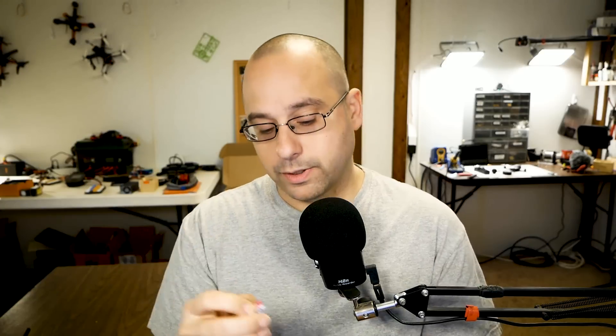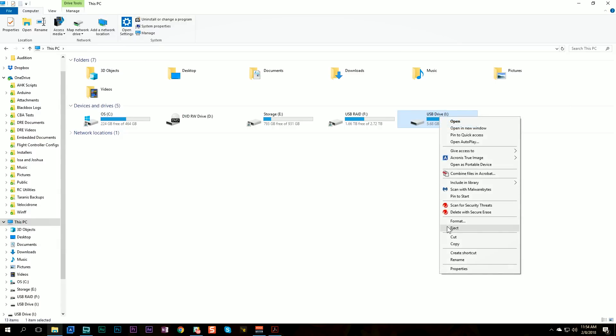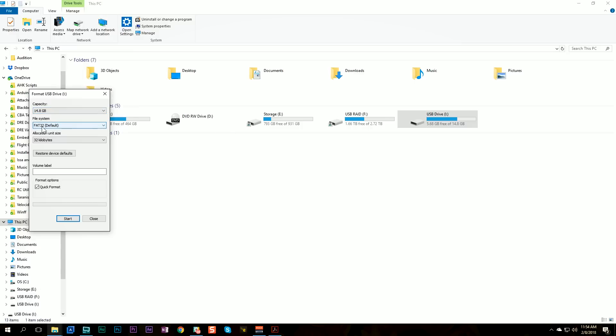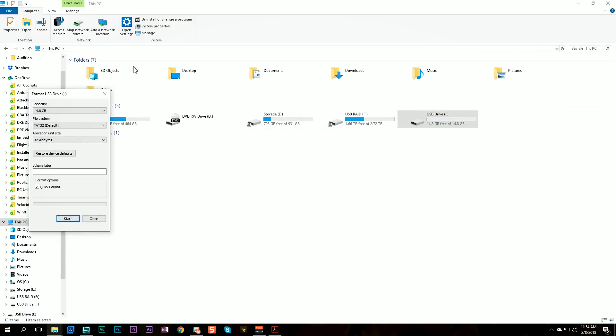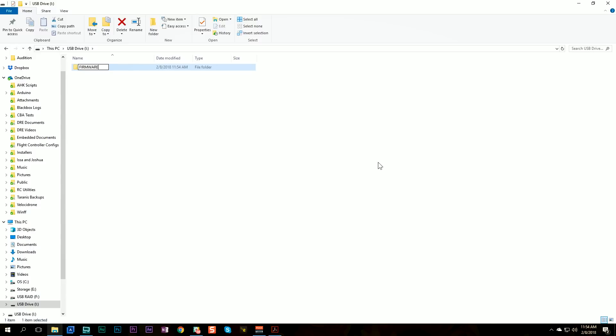To follow this procedure you're going to need two SD cards — they need to be no bigger than 32 gig and they need to be formatted as FAT32. I'm going to take this 16 gig card, put it in my card reader, plug it into my computer, right-click the drive — make sure you've got the right drive selected — hit format, choose FAT32 as the file system, and format it. Then I'm going to go into the drive and create the following directories: a new folder called 'firmware' and a new folder called 'logs.'